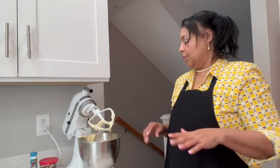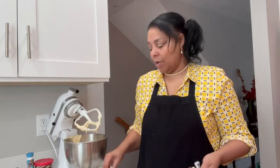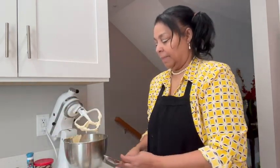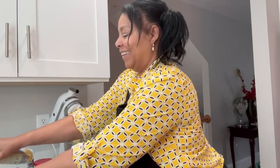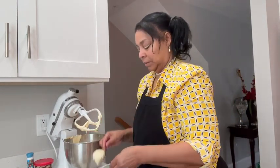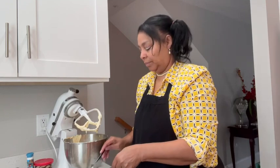I put my cookie dough back in the freezer to get a little firmer while I work on the cupcakes. I saw this on TikTok — I put rice in the bottom of my pans so the cupcakes sit up. I spray my utensils to get all the goodness out. I'm filling the cupcake pans about halfway, and you can see how easily the batter comes off the spoon with the spray.